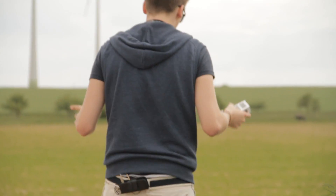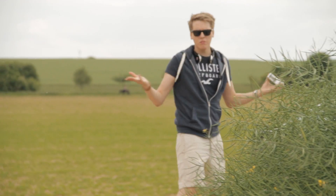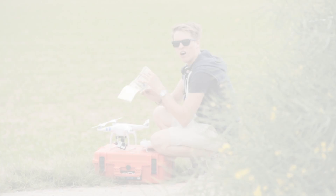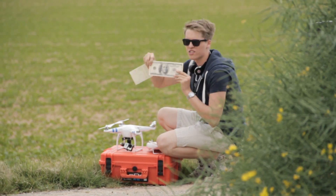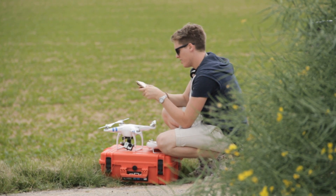Those two golden pins transfer information to the quadrocopter, essentially telling it 'I'm the original battery, only use me.' All the fake batteries don't have these two golden dots. So unfortunately, we have to buy the original DJI battery for the Phantom 2.